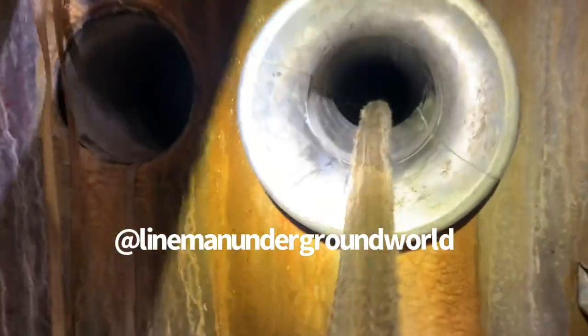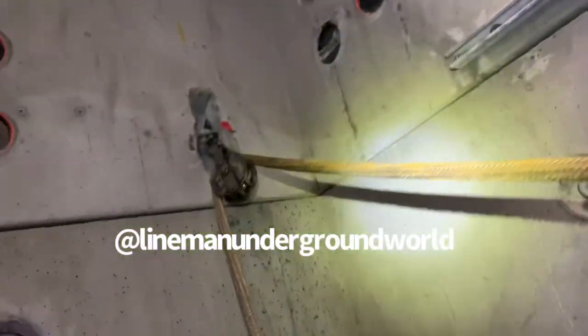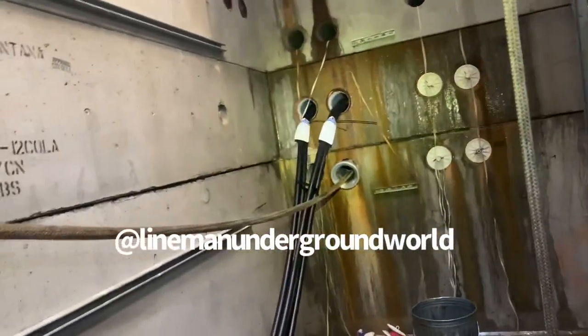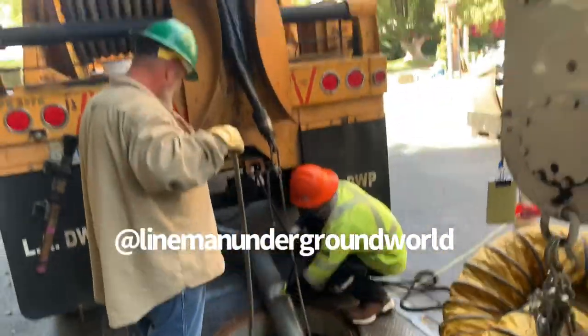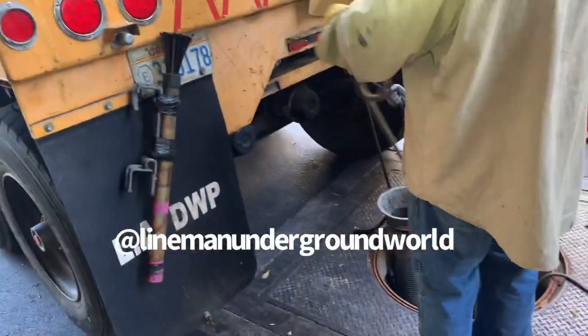All righty, here she goes — there she goes, all the way to the other side. All we got to do is just feed the rope and go get to the other side and pull it in. Giving her the feed tube. I'm pulling in that copper and we'll be set to go.